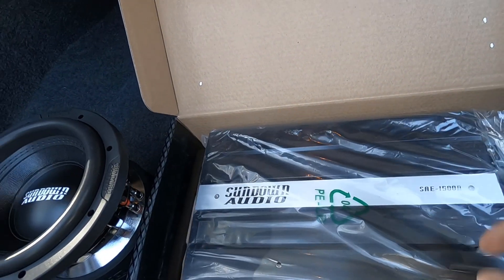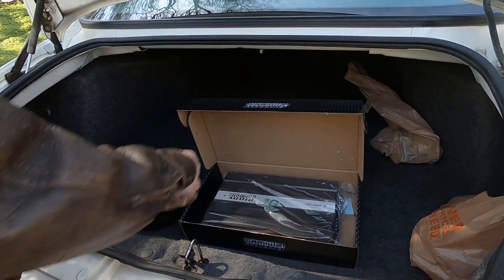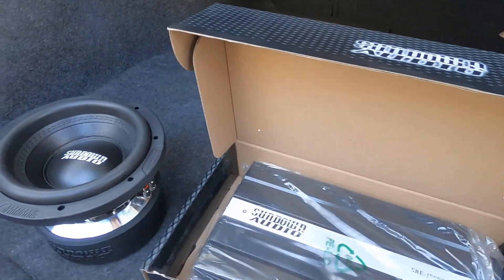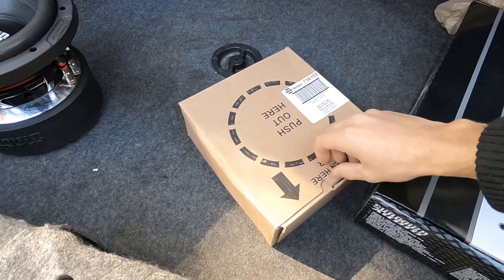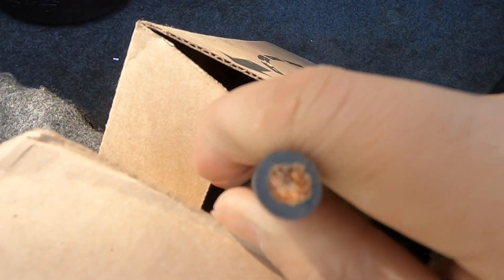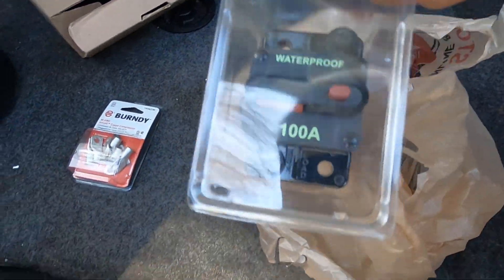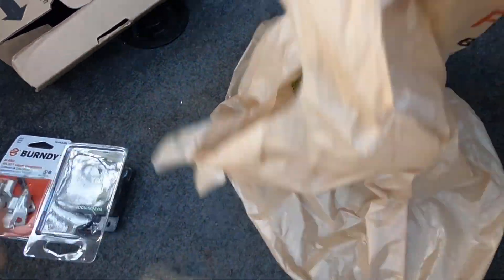Today we're gonna be building a box for the sub. We're gonna be doing a full install on this car — there's no amplifier in here. We're gonna have to run a power wire, run a line output converter, build a box, test stuff — the whole shindig. For this setup we don't want to get power hungry. We got 25 feet of real legit 4-gauge wire from Napa, about $60 for 25 feet. We got some battery terminals and a 100-amp circuit breaker instead of a fuse.